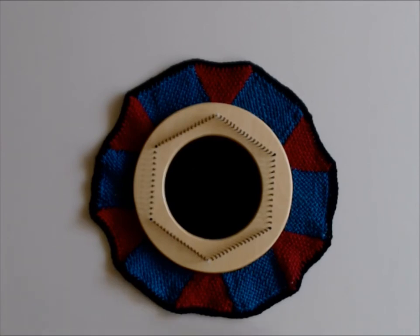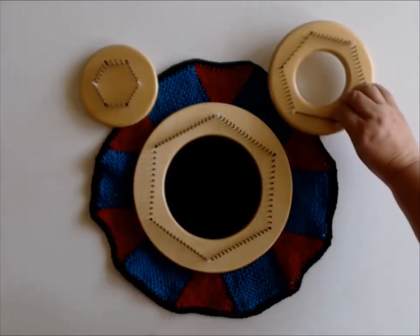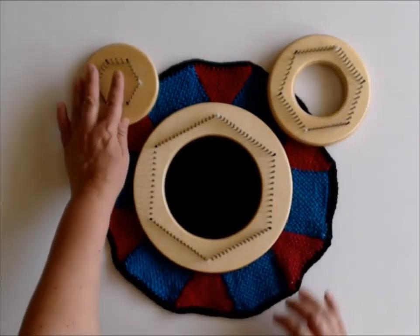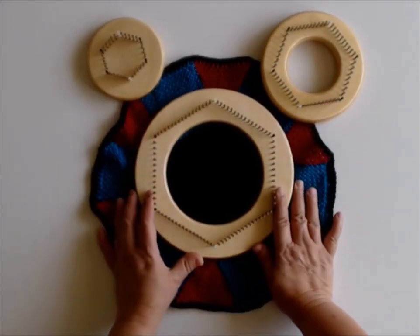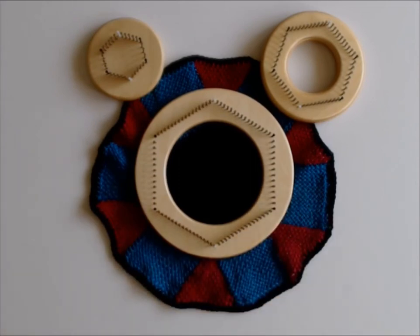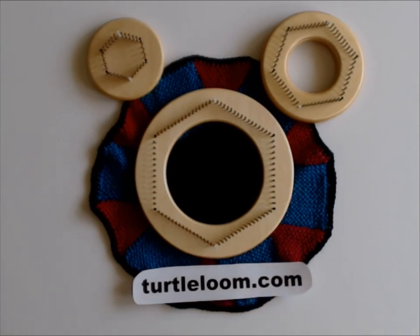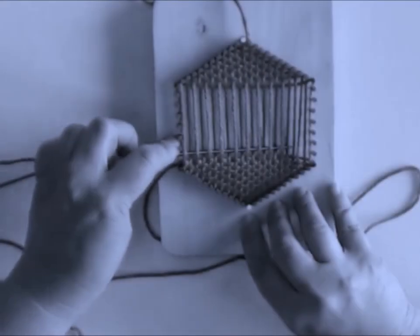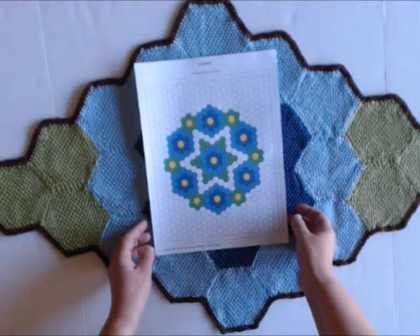I hope you enjoyed our little introduction. Here is the original loom, the Tiny Turtle, and the Texas Turtle. If you need any more information, go to turtleloom.com for more information or to contact us. Thank you very much, happy weaving, and goodbye.